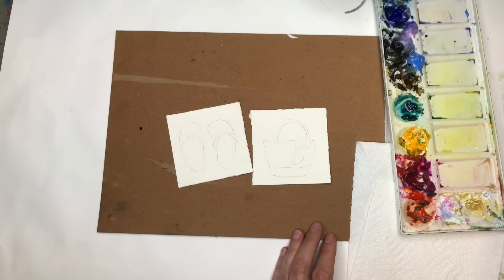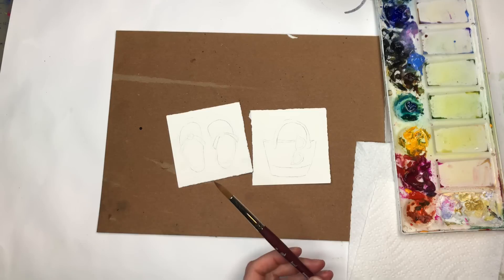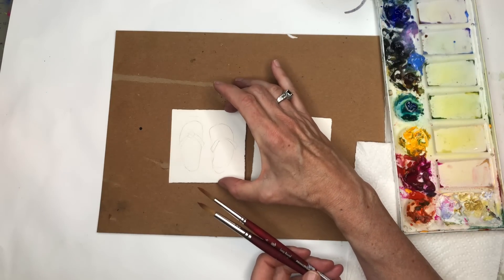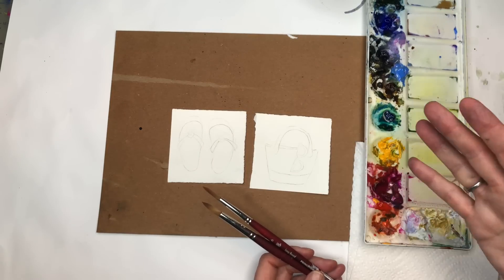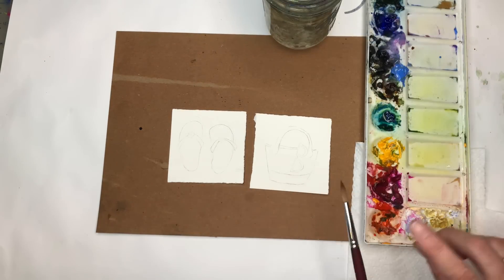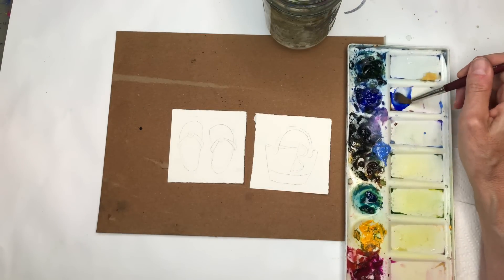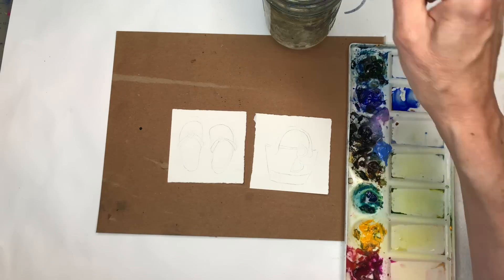I'm going to start off using my Princeton 8 round, and I'll probably use my Princeton 6 long round. These are both three by three inch squares of 100% cotton cold pressed paper. My paints I go over as I use them, paper towels, and a water jar up here. Pretty simple. So I'm going to grab some water on my paintbrush and use ultramarine deep blue — it's the perfect summer blue color.